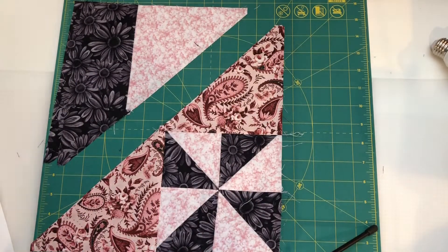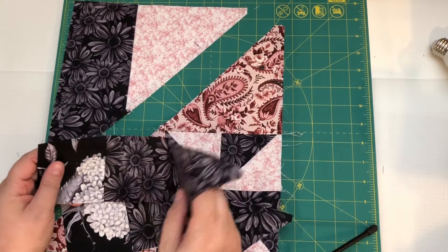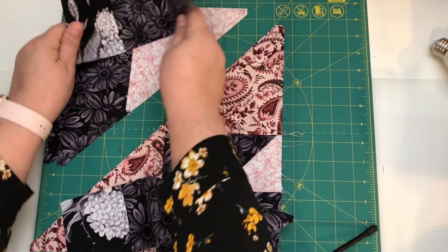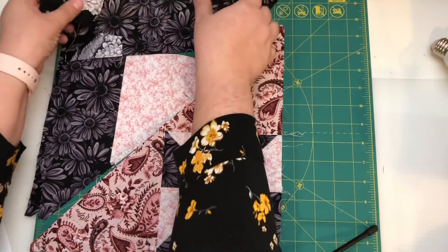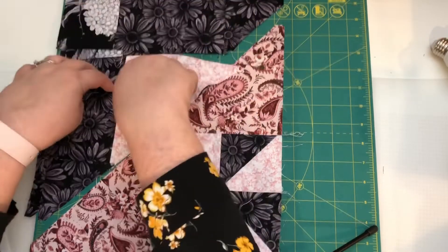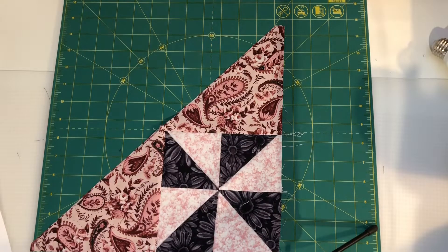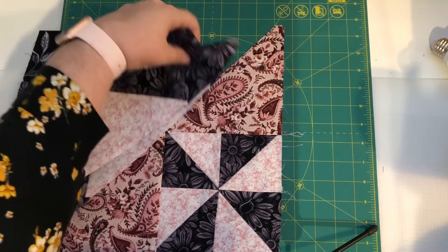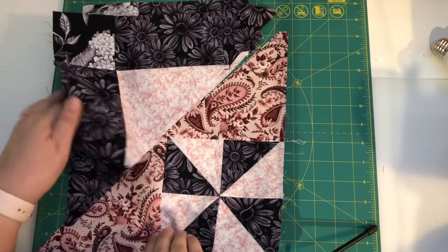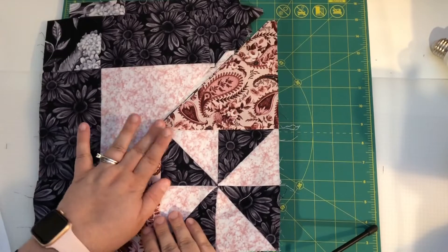We have probably two more steps. Now it wants us to take this and assemble them this way, so we're going to go make that be attached. Now we've got these done. The last step is to take both of these triangles and assemble them to the other triangle that we made, and we'll have our half square triangle blocks for this month.